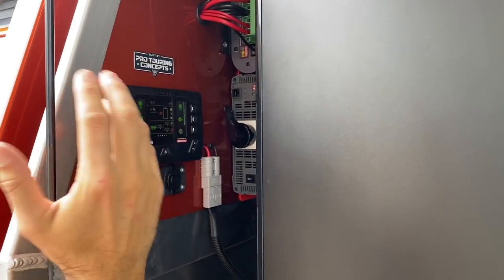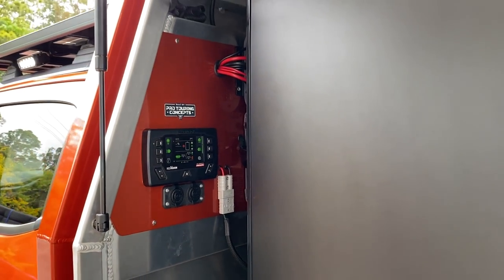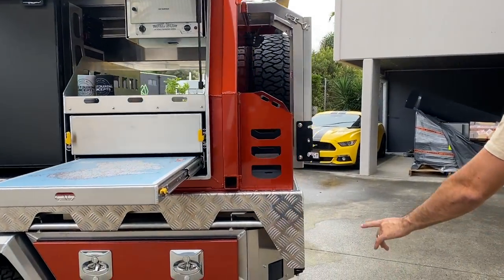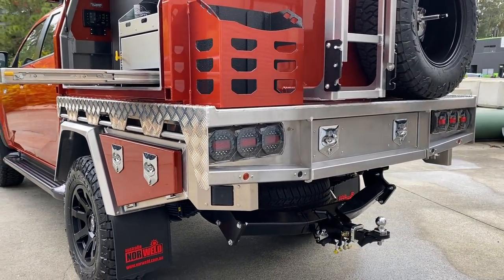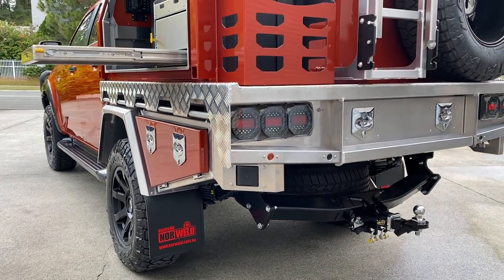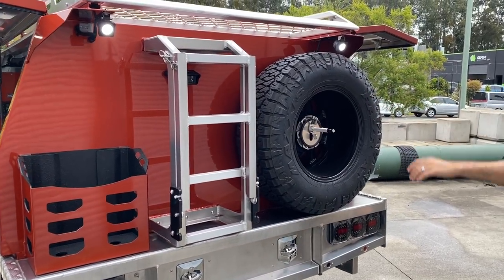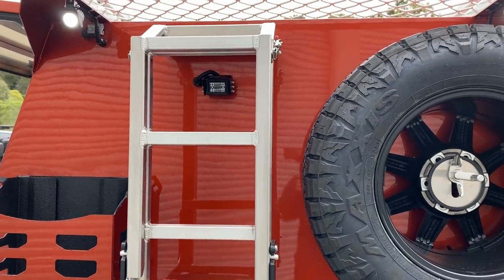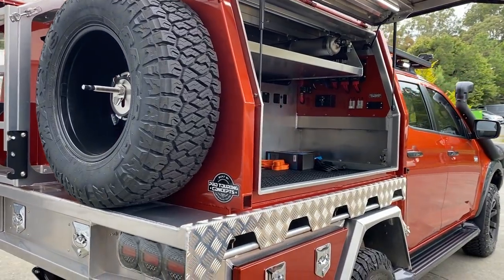We try and assign all of our channels so they're corresponding to the side that they're on — makes it really easy for you guys to map out how it all works. Around the back, a lot of these new dual cabs have got blind spot monitoring, reverse sensors, all that sort of stuff. So Norwell have developed a mount kit for the blind spot monitors. We've got our lights on the back and a full-time camera that runs through the Safety Dave screen inside the cab.